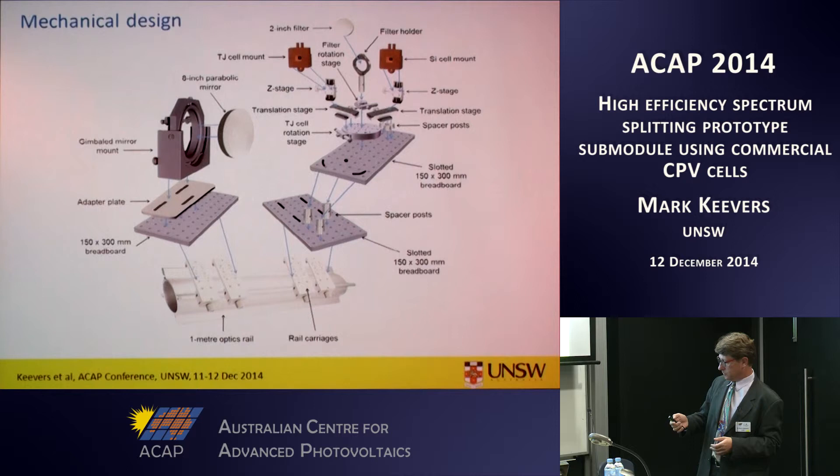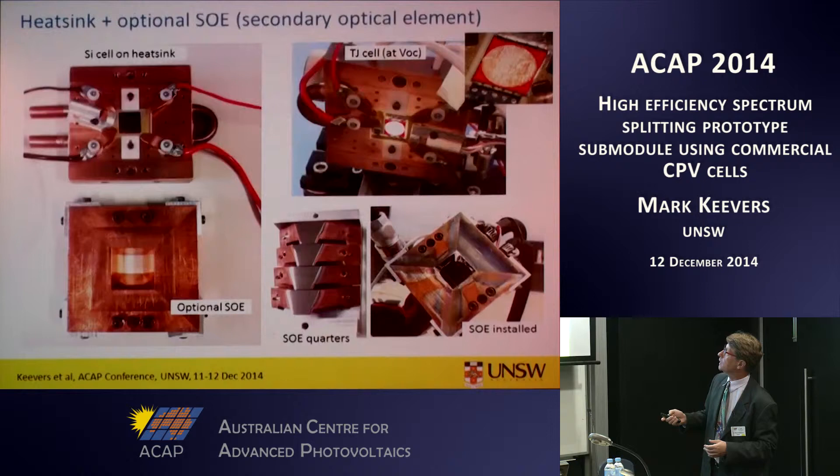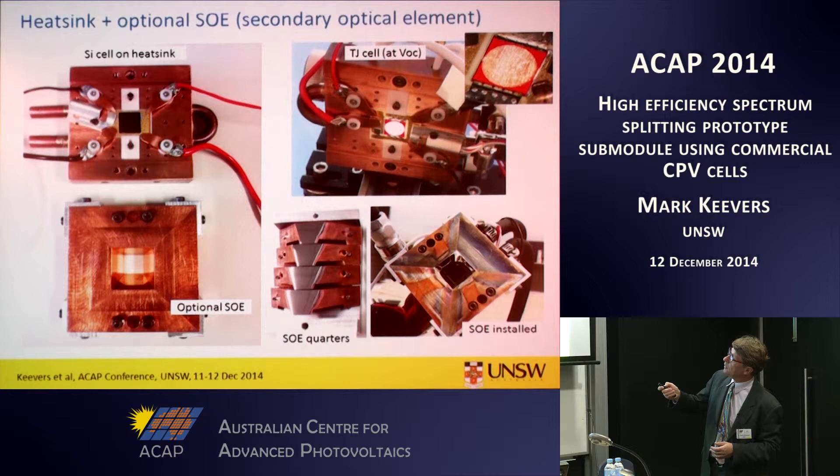Mechanically the prototype consists of three main components: a metre-long optics rail, the primary mirror at one end held in a gimbal mount, and the receiver at the other end supported by a range of translation and rotation stages. Here's the cell mount for the two different cells and the all-important spectrum splitting filter. All these rotation and translation stages are important — we have full adjustability so we can optimise the system during on-sun testing, which has been important.